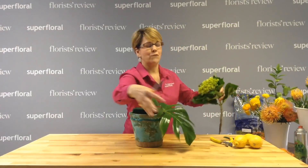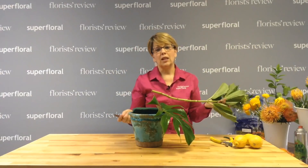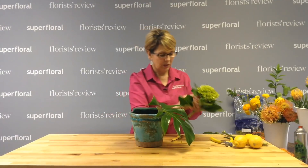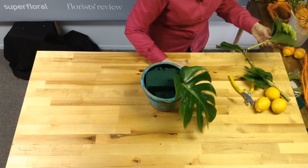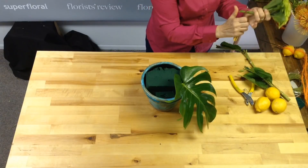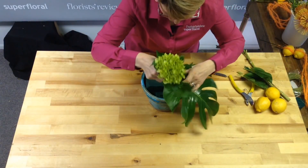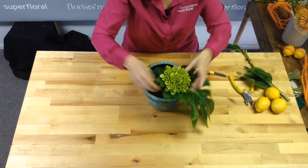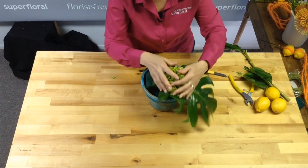I want the Monstera to kind of be a main focus. Now we're not going to use a lot of greenery, but I also have this green mini hydrangea. I want it kind of low because I'm going to put some of the lemons tucked in there.